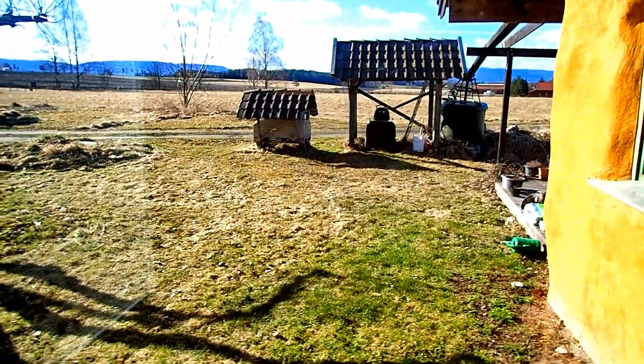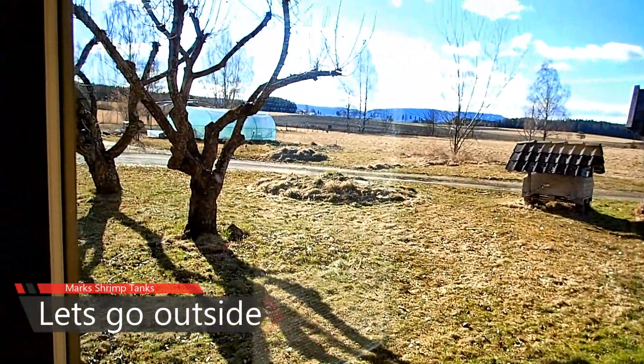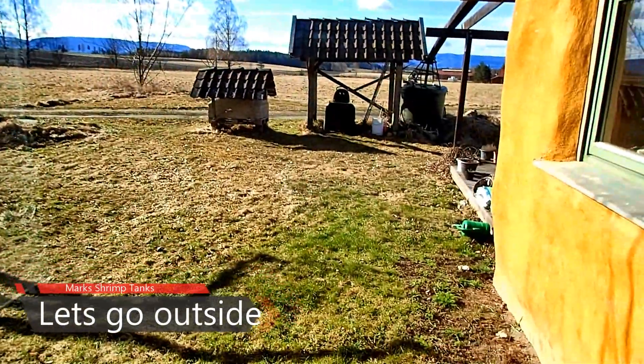I thought today's video, for a change, we'd have a little walk outside and see what we could possibly collect if we were looking for food just after the winter that is growing in the garden. So that's what we're gonna do today.